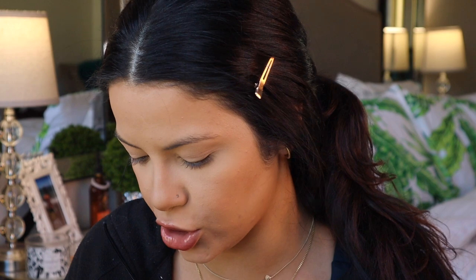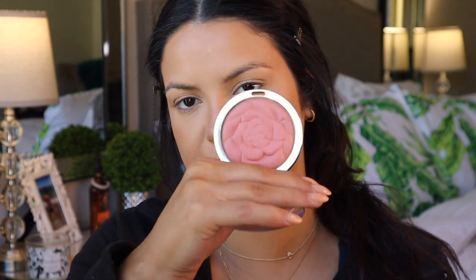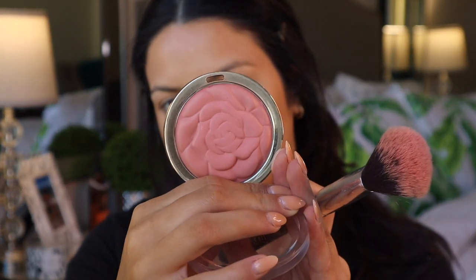Now for blush I really can't decide — do I want a dusty rose or more in-your-face? I'm a little over the super intense blush look so I think I want to go with just a little bit of a rose. I'm going to use the Milani tea rose powder blush in the shade Tea Rose — it's so pretty, the packaging is so cute. Just dusting this over the cheeks.